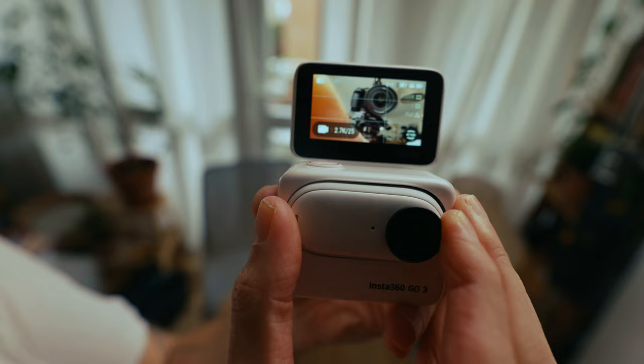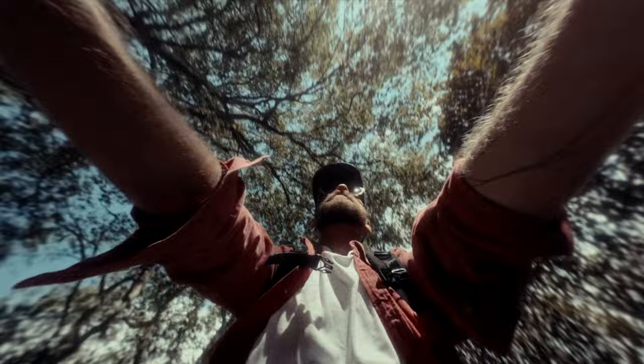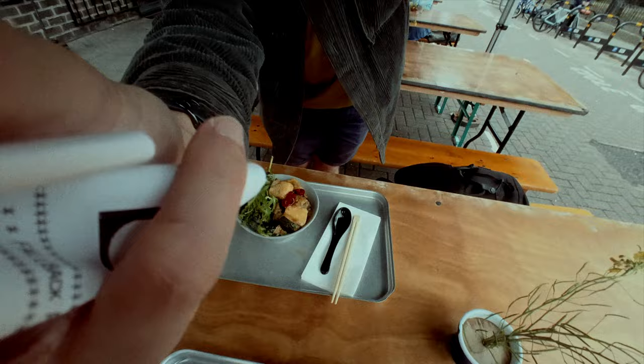I just recorded a whole script about this little camera, the Insta360 Go 3 — all about its tech specs, mounts, features, stuff like that. And we're still going to talk about that stuff. But as I started to pull the edit together, something else began to emerge.